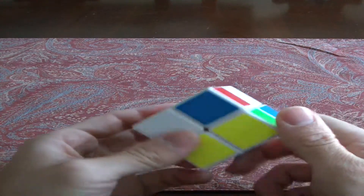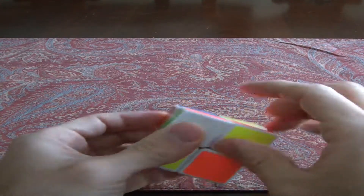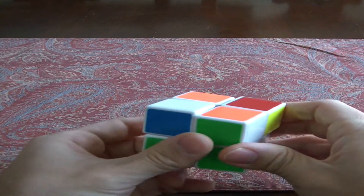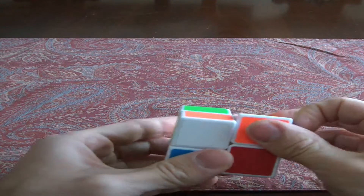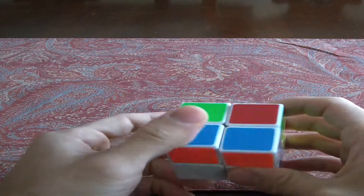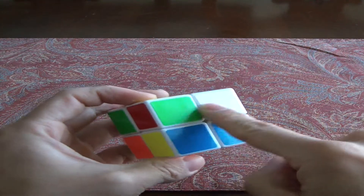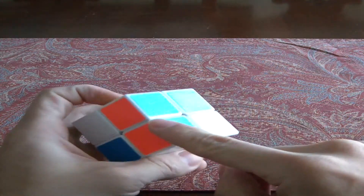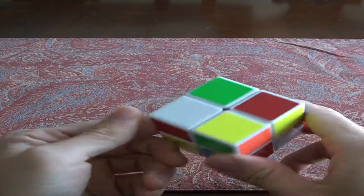Let's get started. The 2x2 is pretty similar — let me just mix this up so you guys don't think I'm faking it. This is fairly simple, more simple than the 3x3, but the first step is very similar in that you want to get one of the faces the same color. Just like you have to get the edges to match up on the 3x3, you have to do the same here.